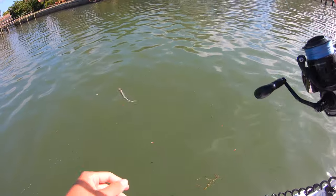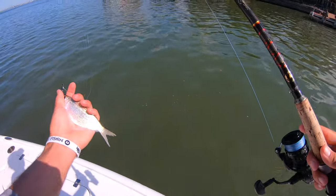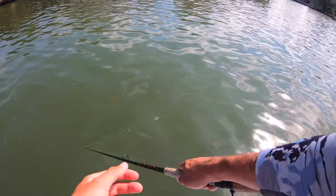We got some greenbacks and we're flipping some docks, hopefully getting on some big snook with Brent. We've got 30-pound leader, 15-pound braid, seven-foot medium-heavy Star rod, Stella Light 3000. Hopefully we can land some big snook today.